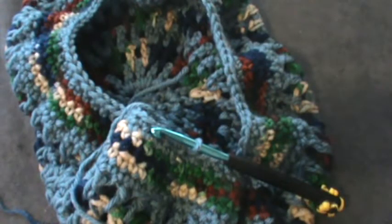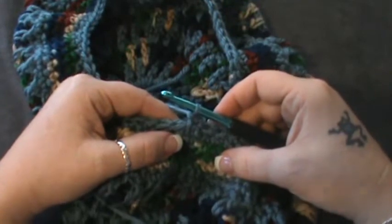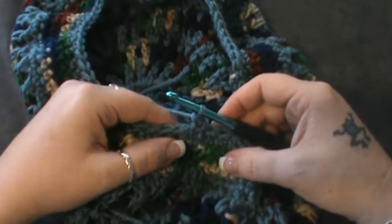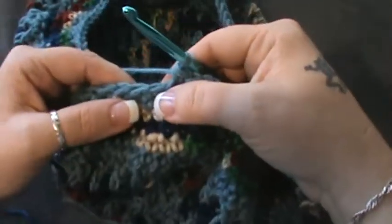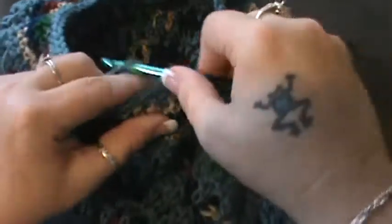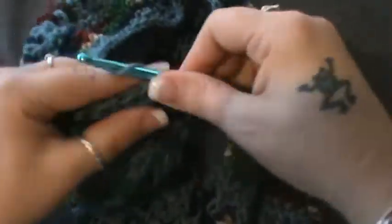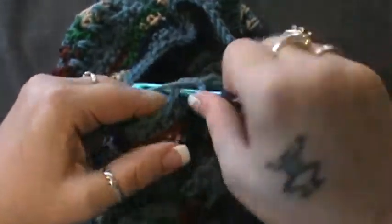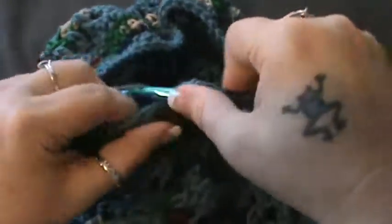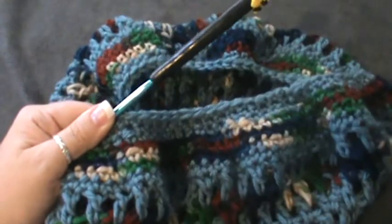Now row eighteen: chain one and single crochet in that same stitch, then single crochet in the next two, skip the next one — one, two. Skip the next one and single crochet in the next six: one, two, three, four, five, and six. Skip the next and do six more: one, two, three, four, five, and six. So skip one and single crochet six all the way to the end.